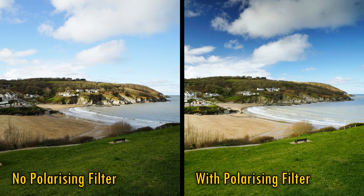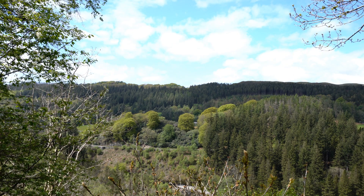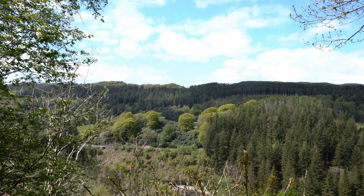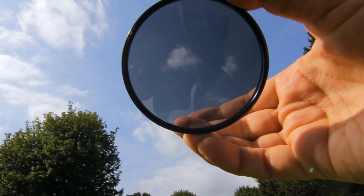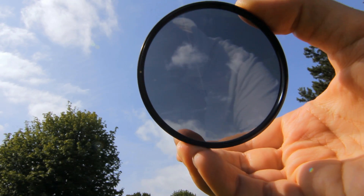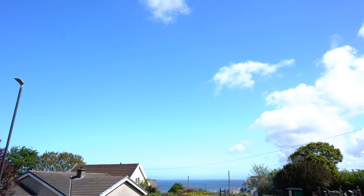Polarizing filters are particularly well known for having the very cool and useful effect of darkening a blue sky, as you can see here. Now, that effect depends on a couple of things. Firstly, it obviously depends on how much you turn the filter, so you may need to readjust your filter each time you reposition your camera, until you get the effect you're happy with. Secondly, the effect depends on your angle of view. If you're shooting the sky, the effect will only work about 90 degrees from the direction of the sun. If you shoot against the sun, or with the sun behind you, the effect won't work.